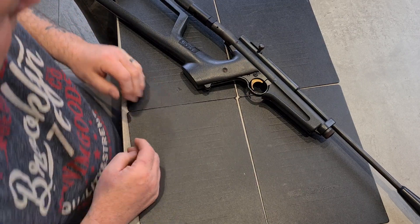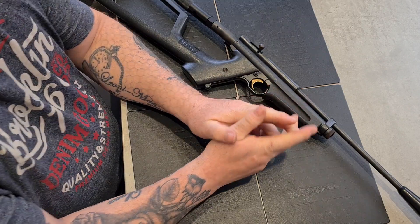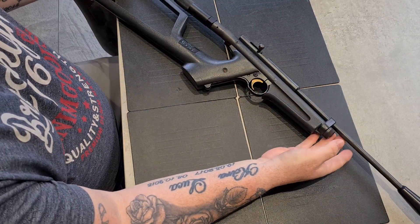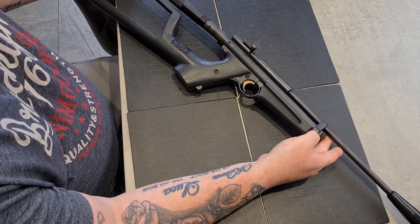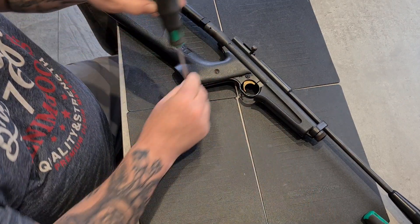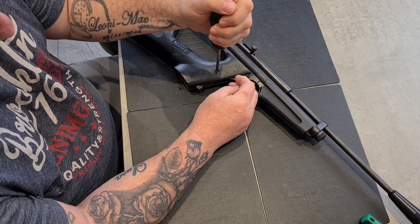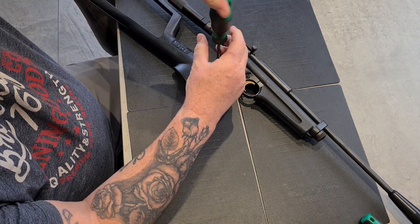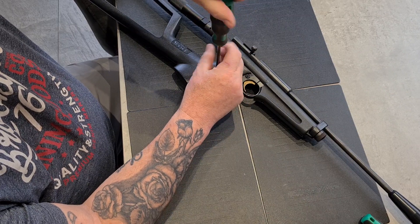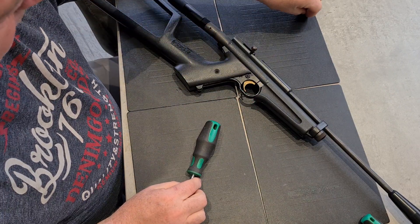Evening chaps, Pigeon Gravy Productions. I haven't done a video for a while, but a friend has asked us to strip his King Rat — he's going to get it painted and Cerakoted. So we'll just show you how I strip it down. It's mainly to show you the hidden breech screw — that's the main object of the exercise.